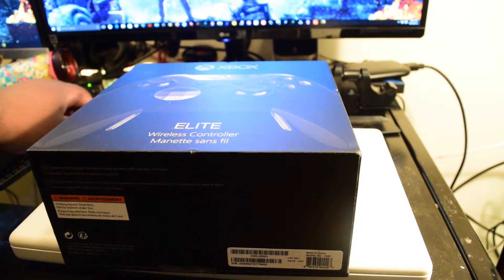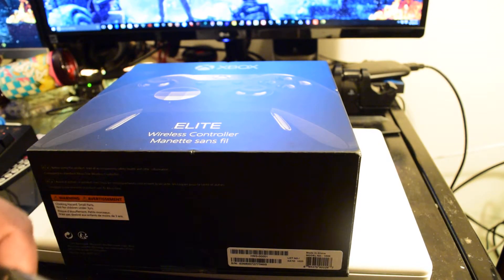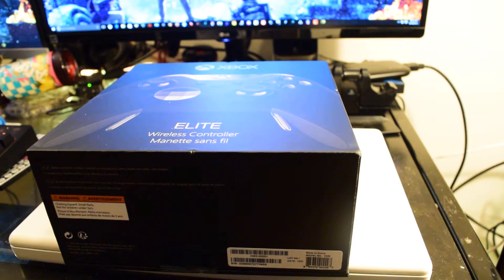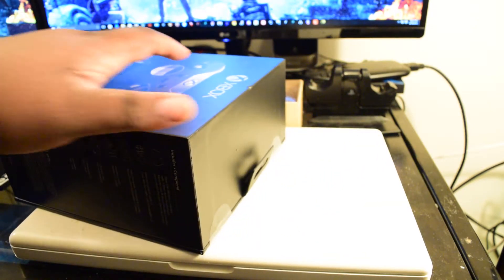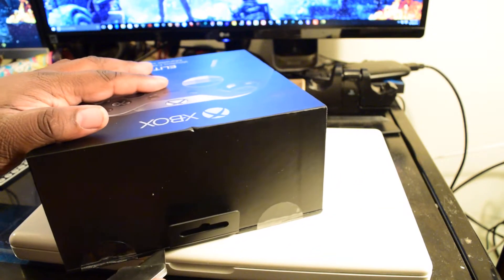So, let's unbox this baby real quick. Here we go. Trusty box cutter as always. Just going to cut that right there at the bottom, and we have two at the top.